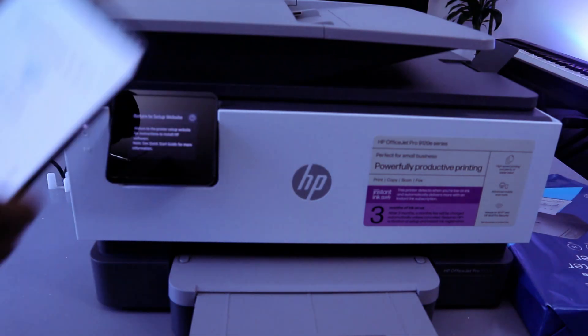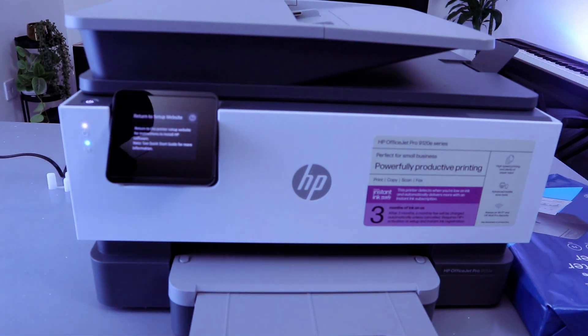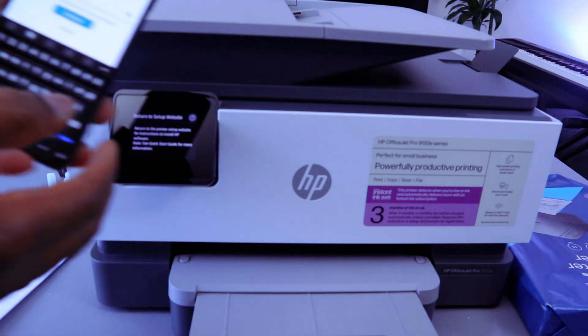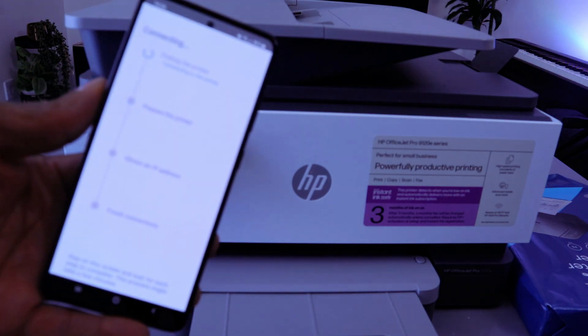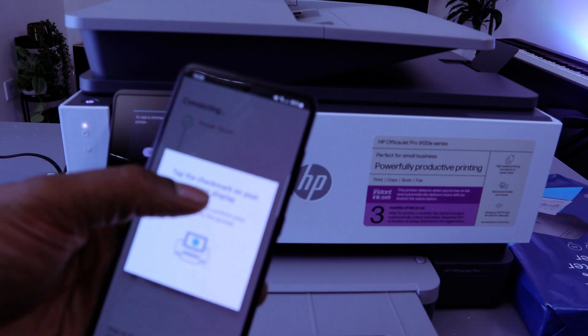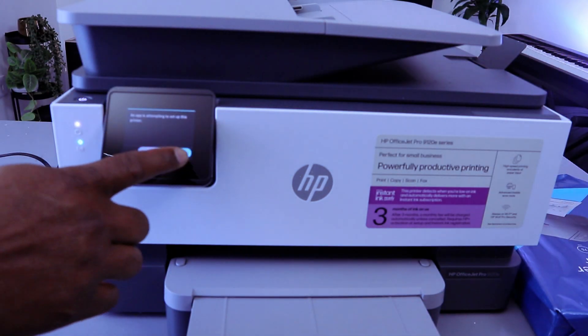Type the password. Note that the password can be case sensitive. You can double-check to make sure the information you entered is correct. Once you're happy with it, select Continue. Once the printer is found, tap the checkmark on your printer. The app is attempting to set up — select Allow.